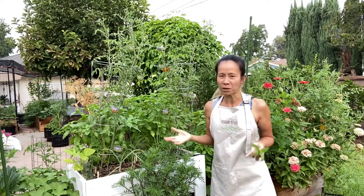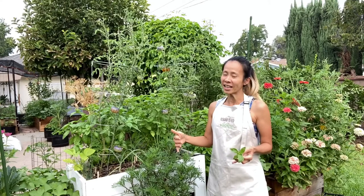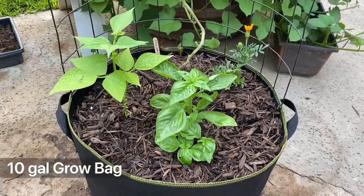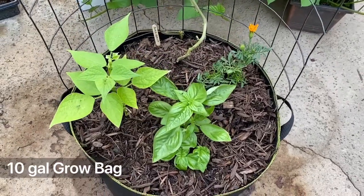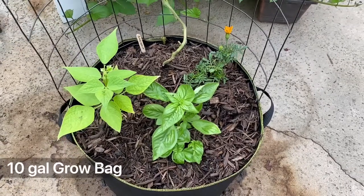So I'm going to show you another option — a smaller scale, but it's still going to give you a good production. Right here I have a 10-gallon grow bag, and there are four different plants inside this container, just like in my other planters and raised beds.